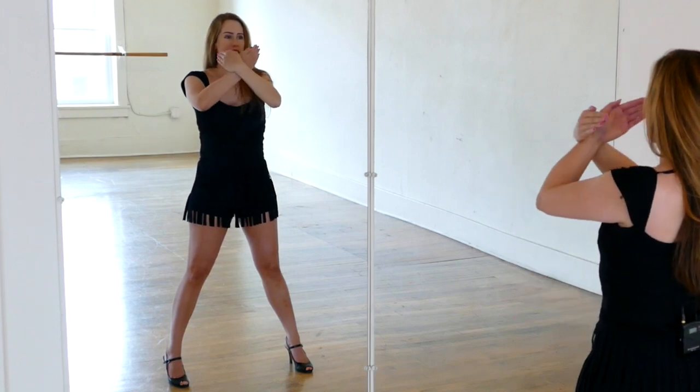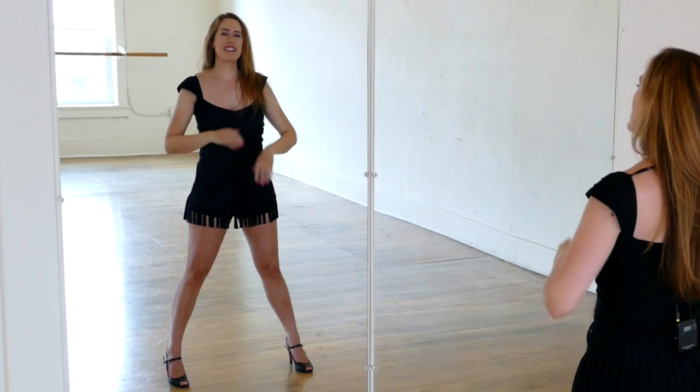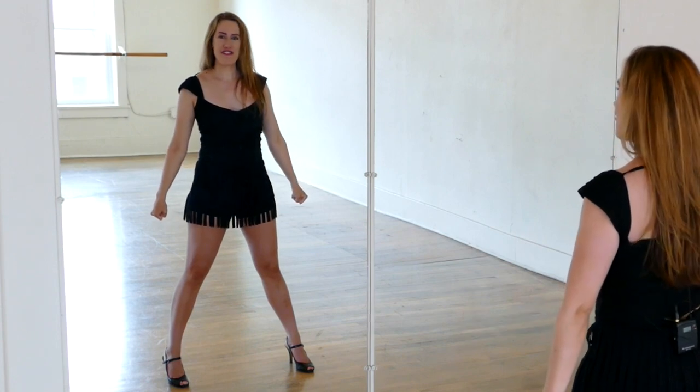Take your hands, cross them, and do a flapping motion forward twice. So: flap, flap. It's kind of like you're saying 'oh no, don't get close to me.' So: flap, flap. Bring your hands down, hands are in fists.